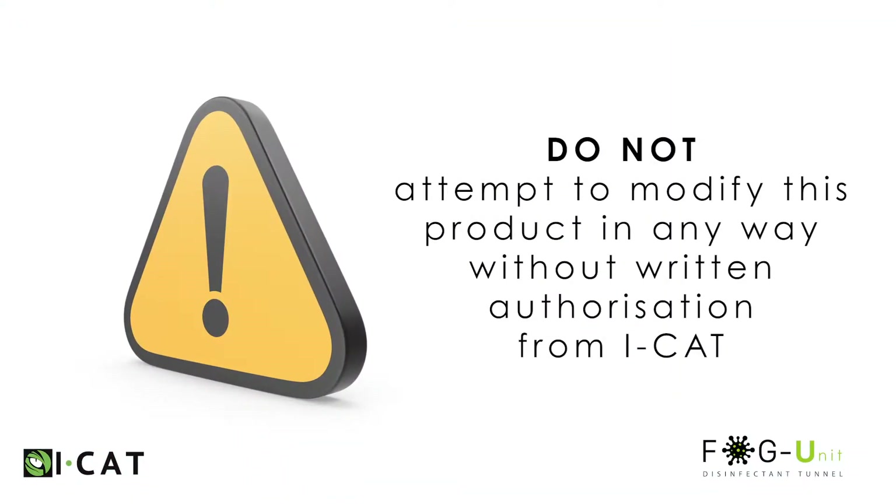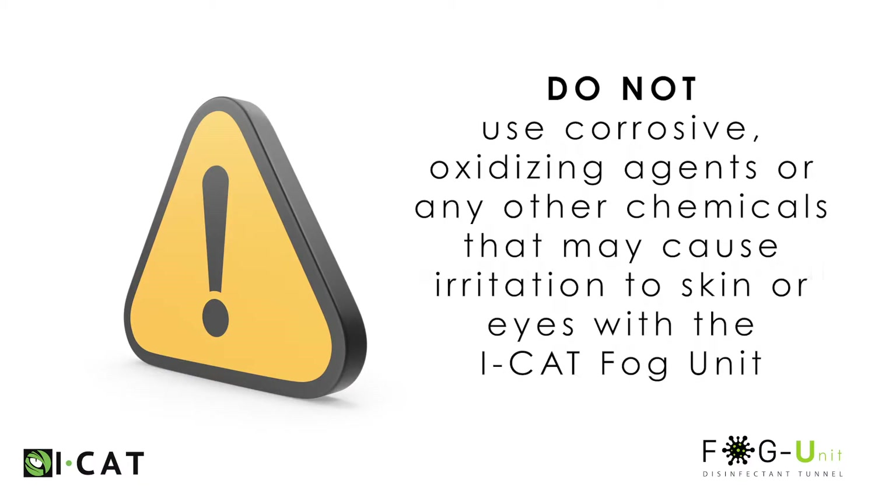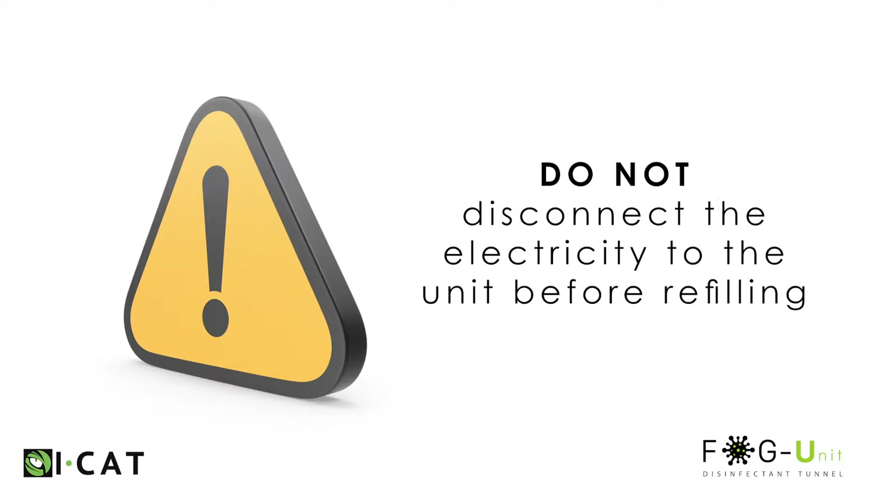Caution: do not attempt to modify this product in any way without written authorization from iCat. Do not use alcohol-based disinfectant or any flammable chemical with the iCat fog unit. Do not use corrosive oxidizing agents or any chemicals that may cause irritation to skin or eyes. Take special precaution when handling the concentrated sanitizer liquid. Do not disconnect the electricity to the unit before refilling.